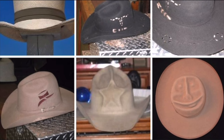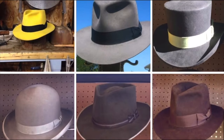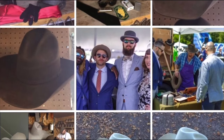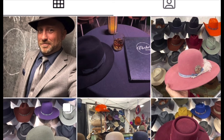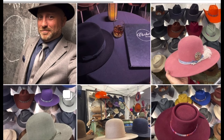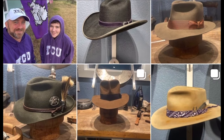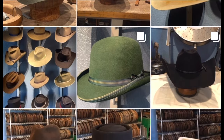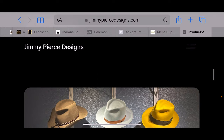Let's check out Jimmy's Facebook page — a couple of indie style fedoras. Jimmy also has an Instagram account titled Hatter's Place — Hatter's underscore place. There's Jimmy there. Some really nice looking offerings. Good looking hats. Jimmy Pierce Designs.